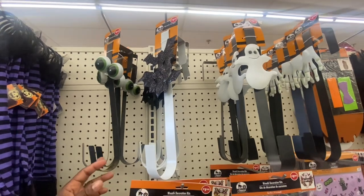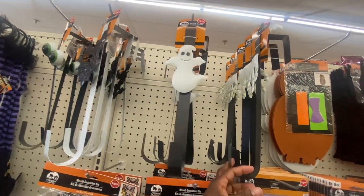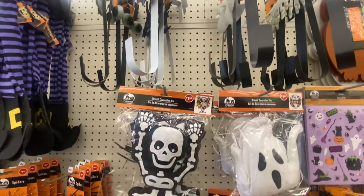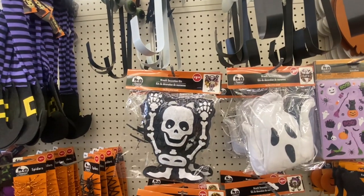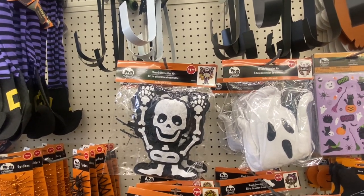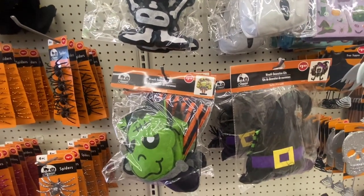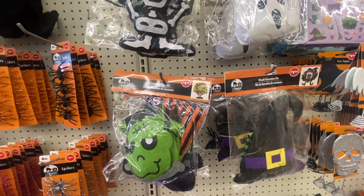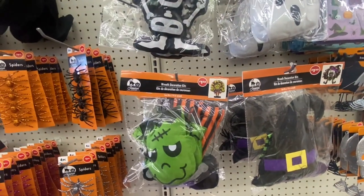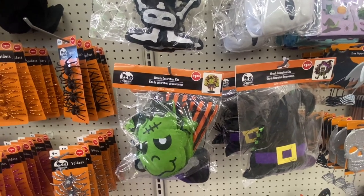Wreath hangers are back — we have eyeballs, a ghost, and a creepy hand. Underneath we have the wreath decoration kit, which can fit a 14-inch wreath. We have the skeleton, the ghost, Frankenstein, and a witch. We did this last year and it turned out pretty nice. You can grab this kit, grab a 14-inch wreath from here, and make yourself a Halloween wreath.